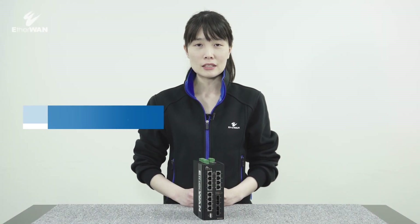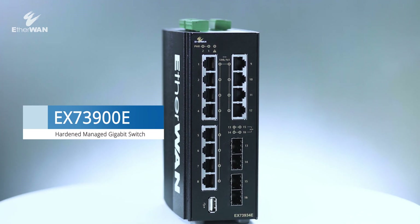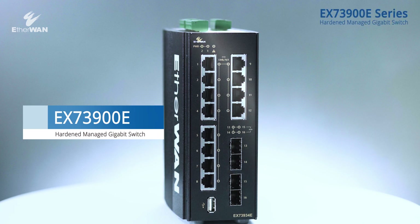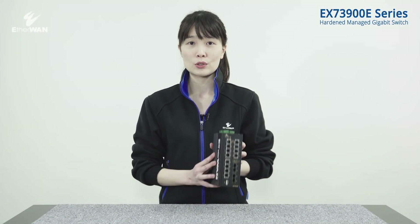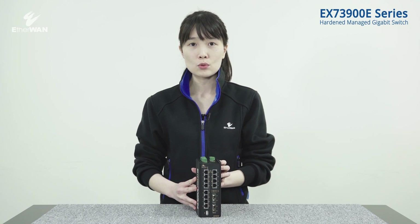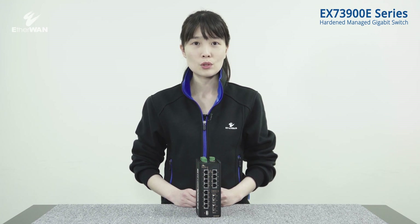Today we are going to introduce the EX73-900E series switch. You are probably familiar with this kind of 8 to 12 port managed gigabit switch. With new functions built in, it will be much easier for an administrator to manage and reboot the switch when a situation occurs by receiving real-time notifications.